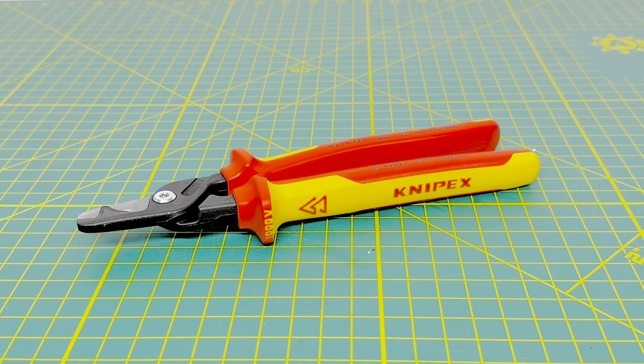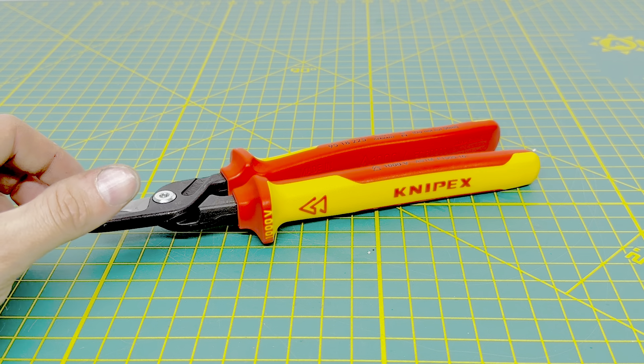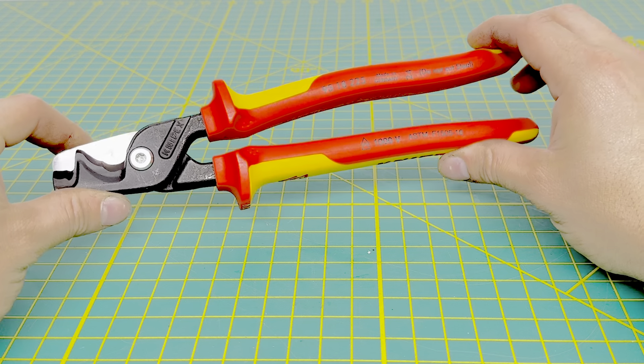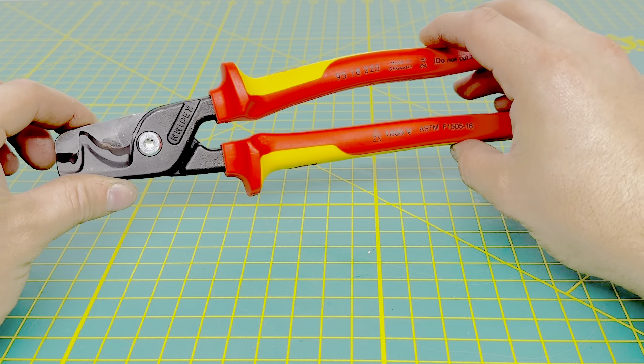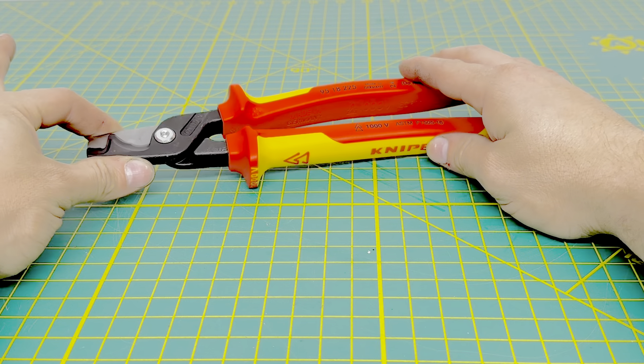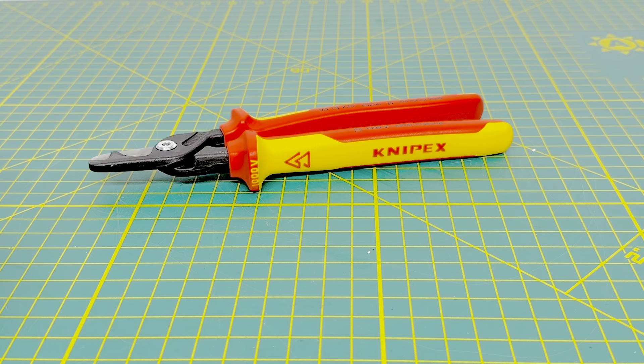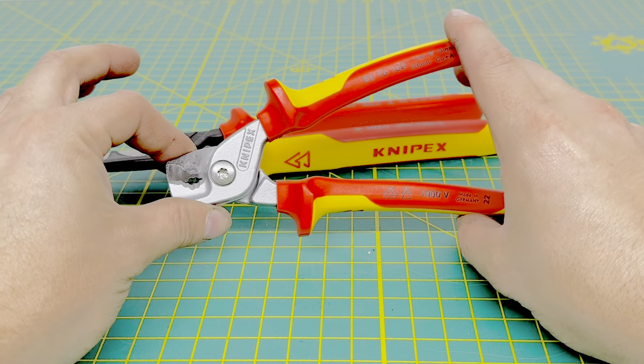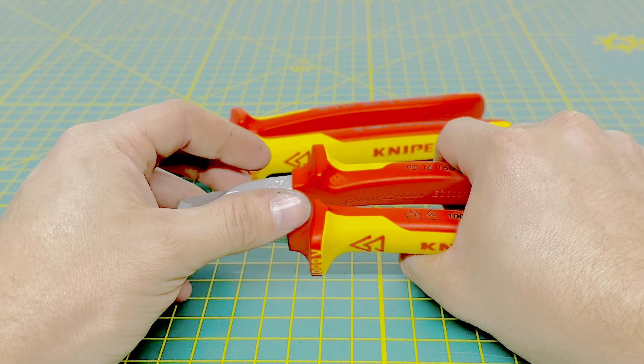For today's video, we are going to be taking a look at the Knipex 9518225 XL Step Cut Pliers. At the time of filming this video, this is a somewhat newer release from Knipex. The version I have here has the VDE or the insulated handles on it. I believe this pair comes in at roughly about 9 inches long, and it is the bigger brother to the 6 to 6.5 inch pair of step cuts that Knipex has had out for quite some time.